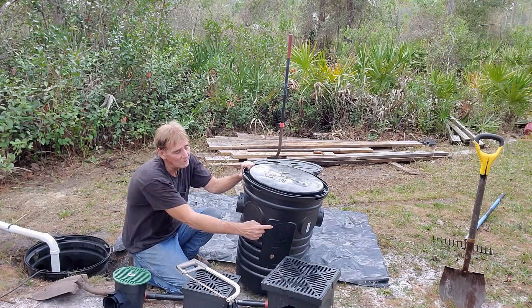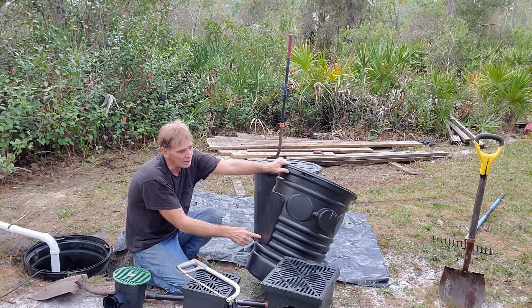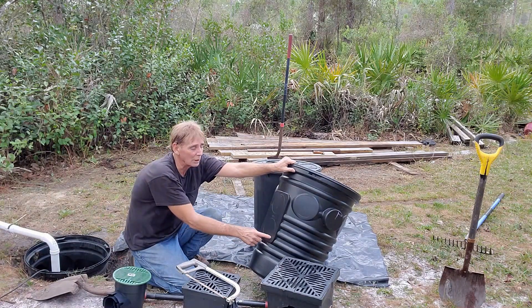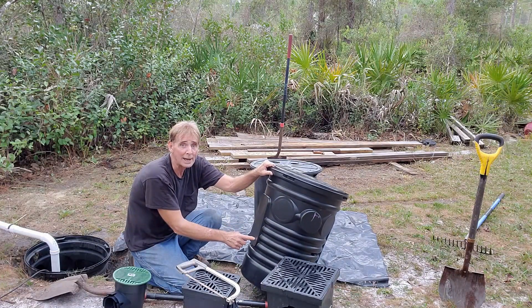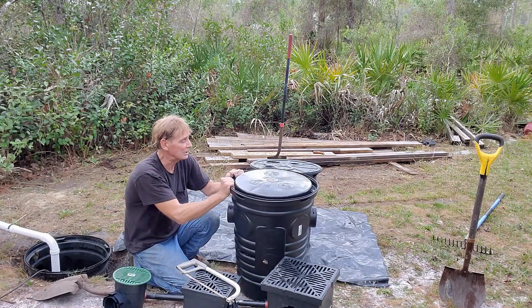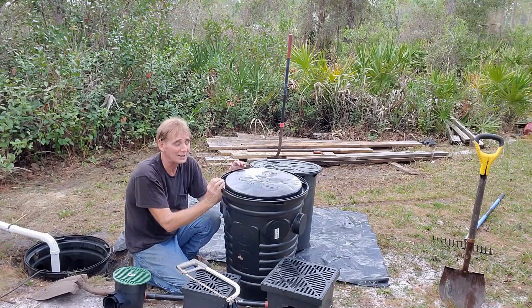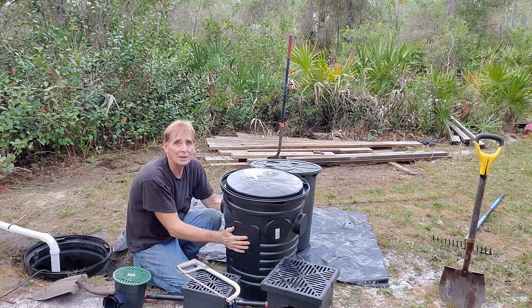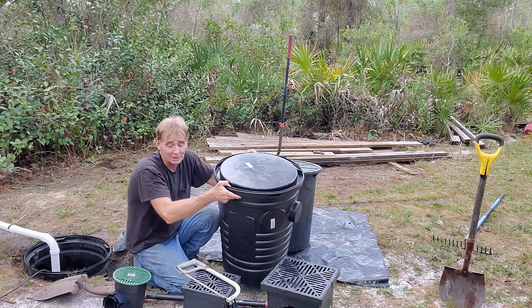It has knockouts you can cut with a 4-inch hole saw. You can come way down to the bottom — the lowest you can go in this basin is right here with the Zoeller M98. So that's the ADS basin, and it is truly by far the best basin. It's all ribbed, it doesn't collapse, and it's perfect for outdoor or indoor sump basin use.